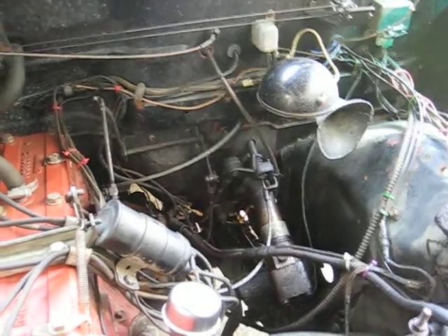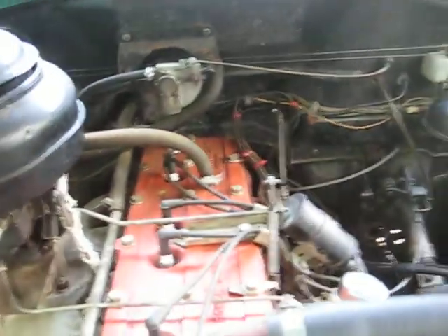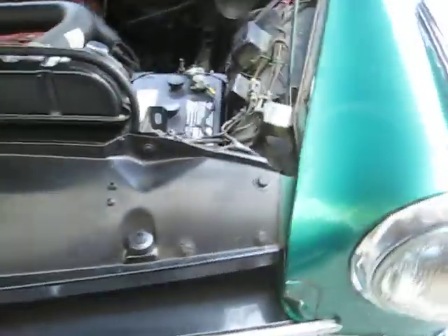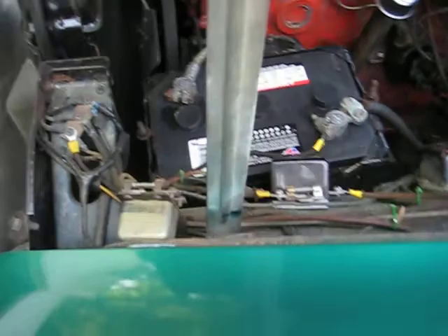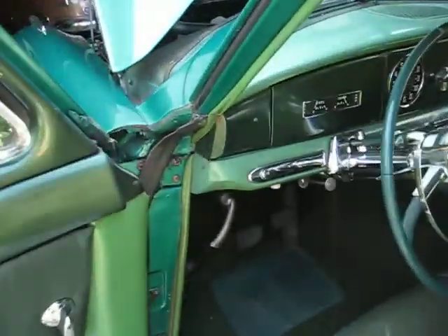It's got factory overdrive that works like it's supposed to. Put new shocks on it. The tires, the disc brakes — it's got relays for the high beam headlight and the regular headlight. I'll start it up.